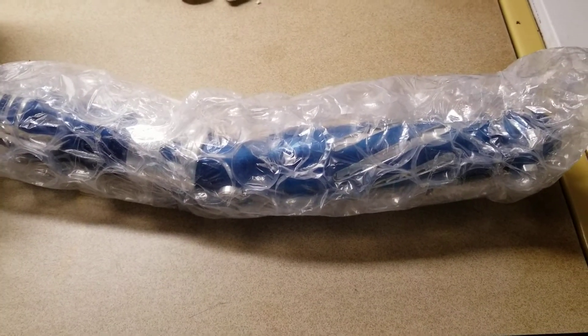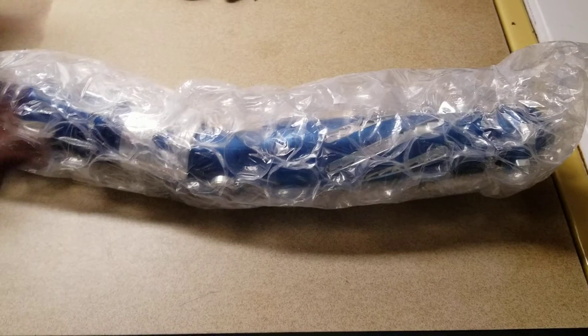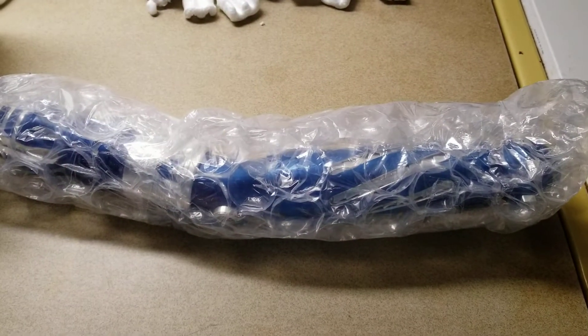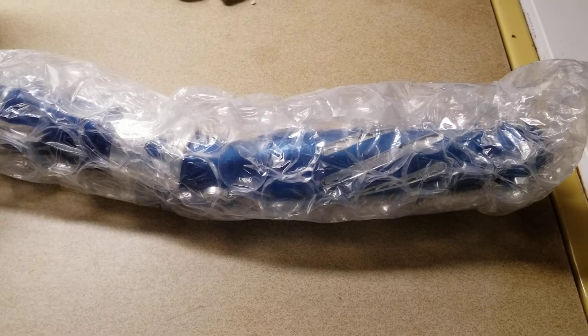Anyway, that's neither here nor there. This particular saber has been moving around in the realm of the United States Postal Service and it arrived three days late. The force was not with me, but I guess it was with me because it did arrive.